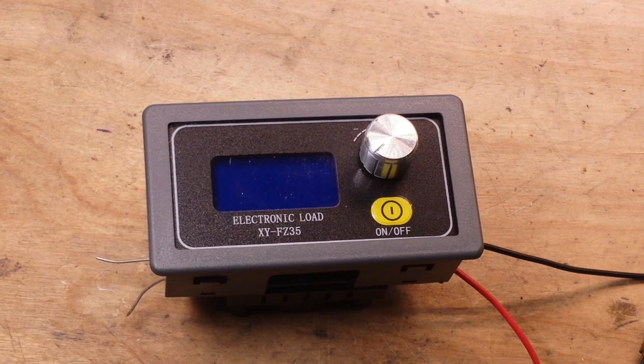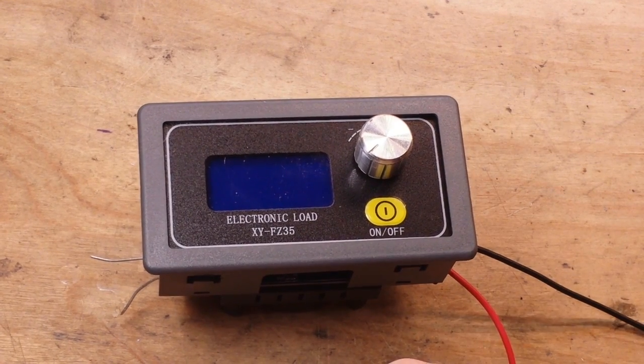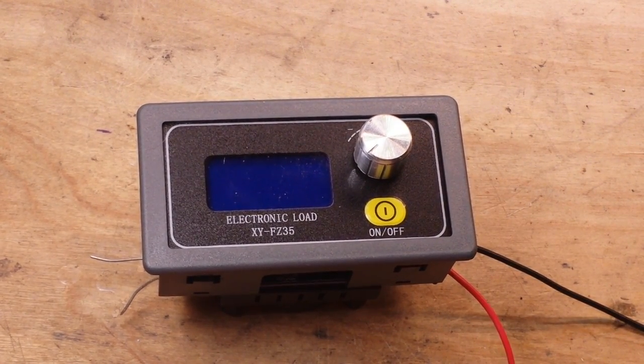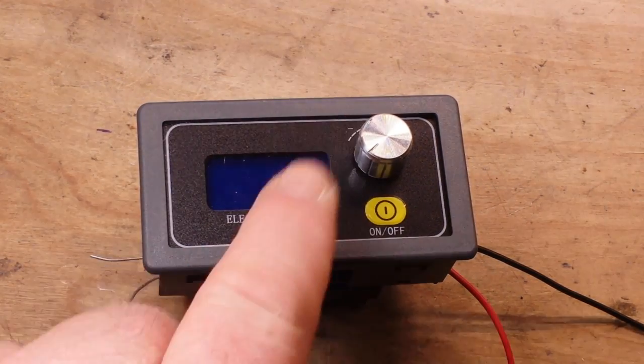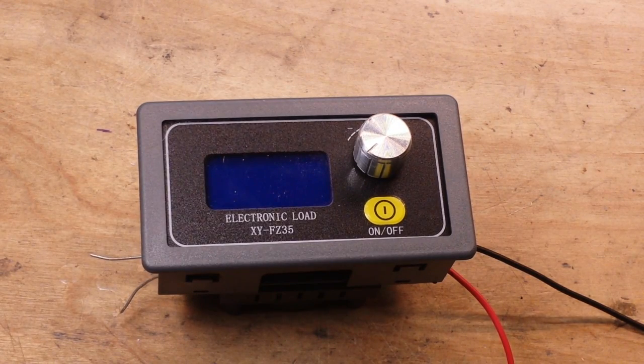Is this a super sophisticated variable electronic load worth hundreds of dollars? No, and I didn't want one. What I want is specifically this: an electronic load where I can set the current I want, press on, and it will apply that load to my circuit. That's all I wanted and that's what I got, and that's perfect.